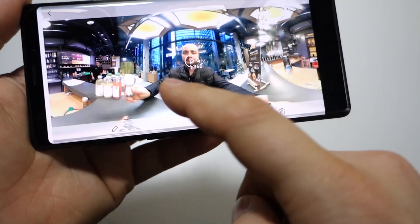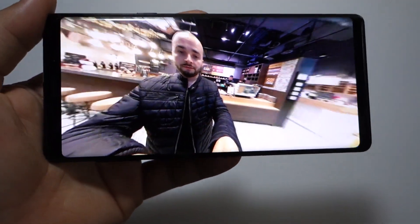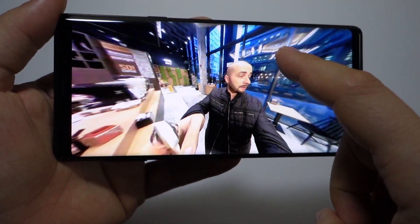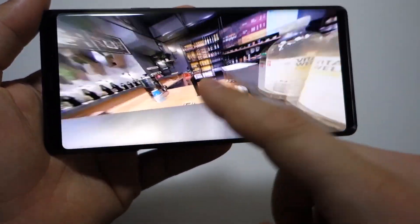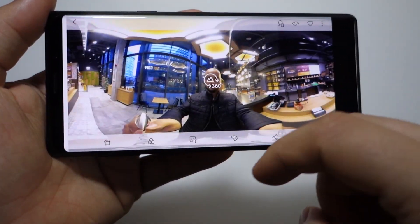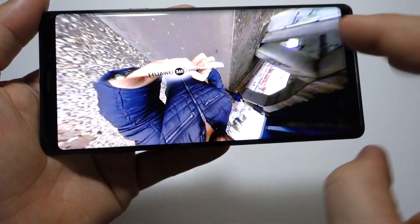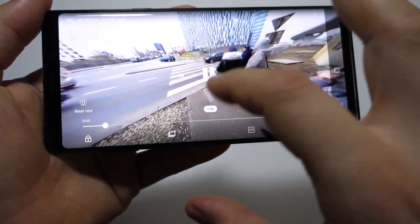On the video taken with the Samsung Gear 360, everything looks great — so it's a software optimization problem with the Huawei. Anyway, I hope you now have all the information about 360-degree cameras. Whatever you buy, all that resolution will be divided across the full 360 degrees, so you won't get many details. Everything will look interesting on your smartphone, but not on a bigger screen. It depends on you.